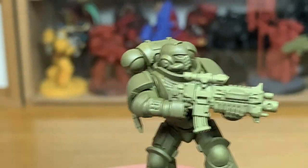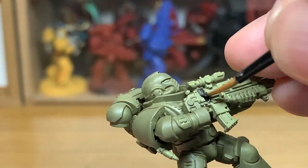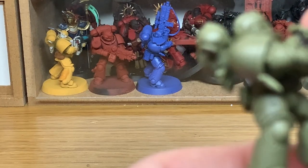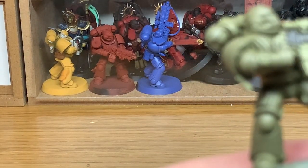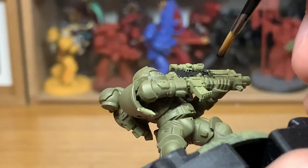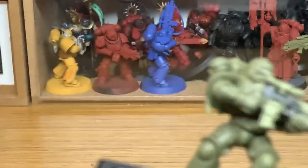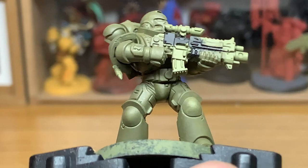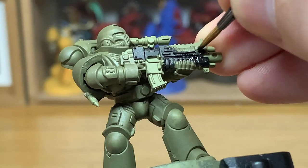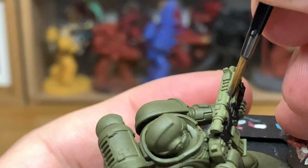Next up we're going to be using Vallejo Black. It's a very matte black. I'm just going to paint the body of his bolter with this, and also all the joints between his armour — all those seals between the armour plates get done in black too. These Raptors are a very basic paint job, not too many colours, so they don't take too long but they look really cool once finished. A great looking chapter.